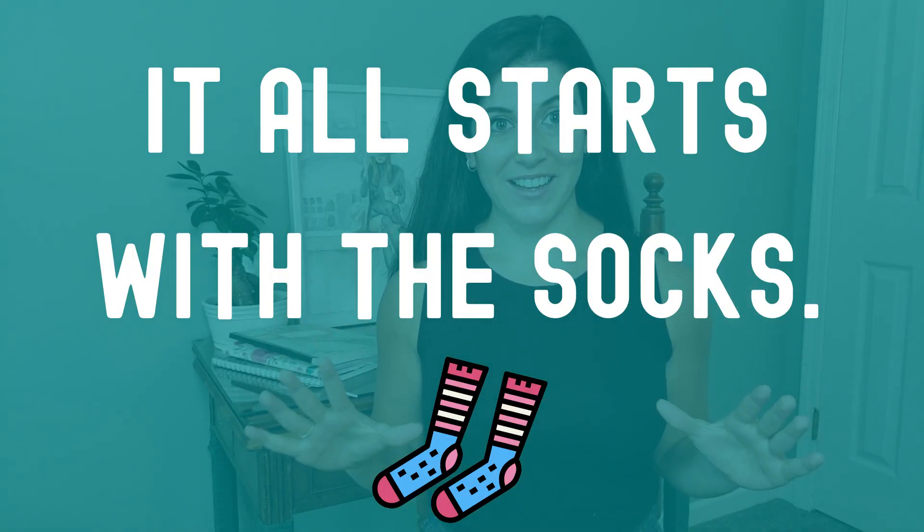But don't take that as blisters being an inevitable part of the Camino. There are steps that you can take to prevent them. It all starts with the socks.